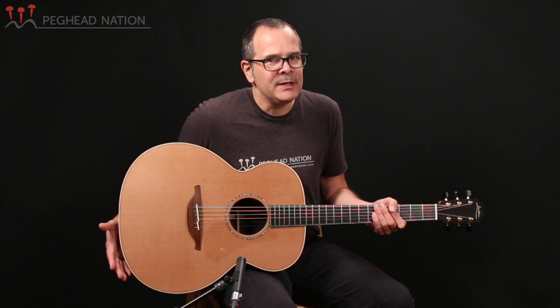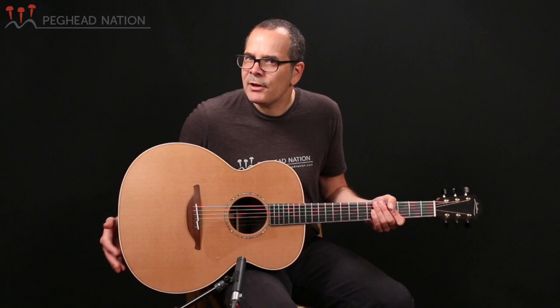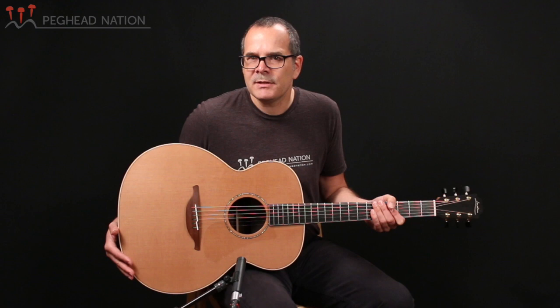Cedar tops are something that Loudon really pioneered in steel string guitars. They used to be primarily used in classical instruments, and today you see them on a lot of steel strings, but back in the 1970s when Loudon first started using them on his instruments, they were a rarity on steel string guitars, and Loudon has continued to use them on many of his models.